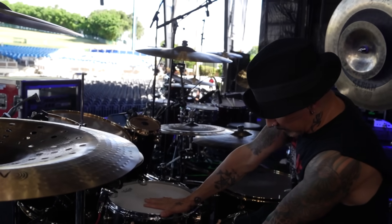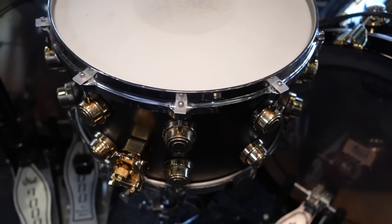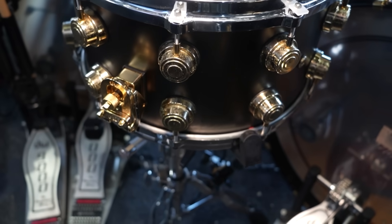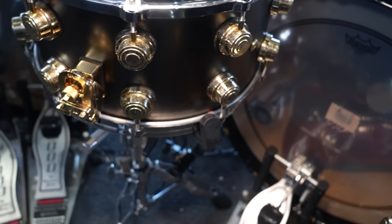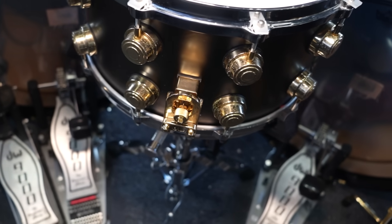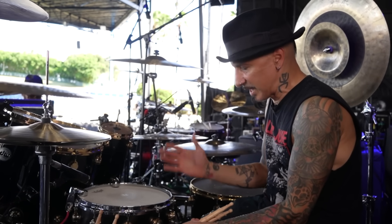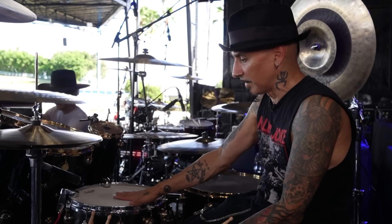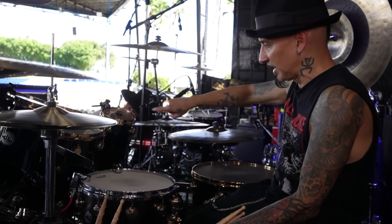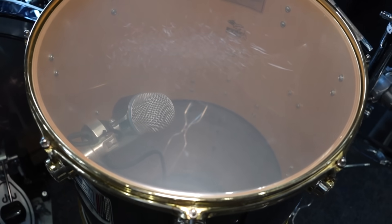Starting with this — a 14 by 8 brass, ebony stained over brass snare drum. This is my main snare drum for Ministry and has been my main for the last couple of years. I really love the way this drum sounds. It's got a lot of crack, really cuts through the mix — just like a cannon of a snare. It works great with these other drums, especially the 16-inch and 18-inch floor toms. It just corresponds great tonality-wise.